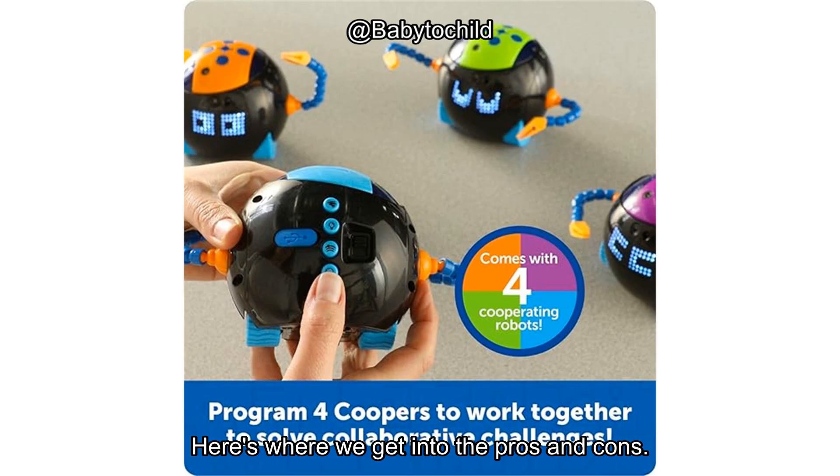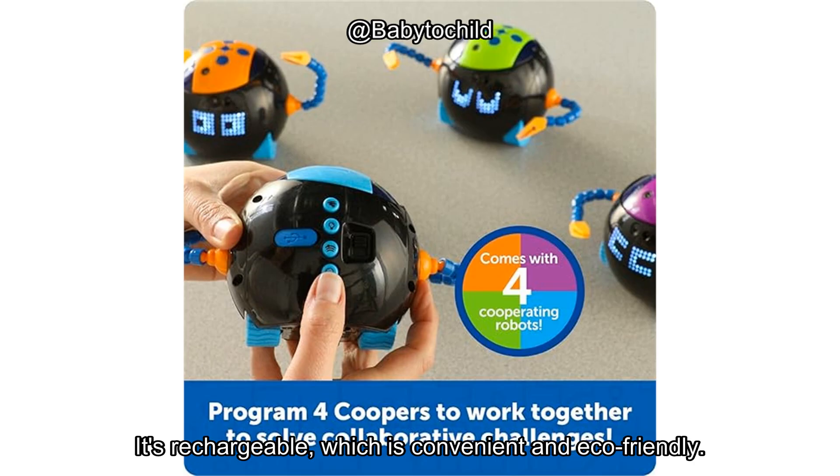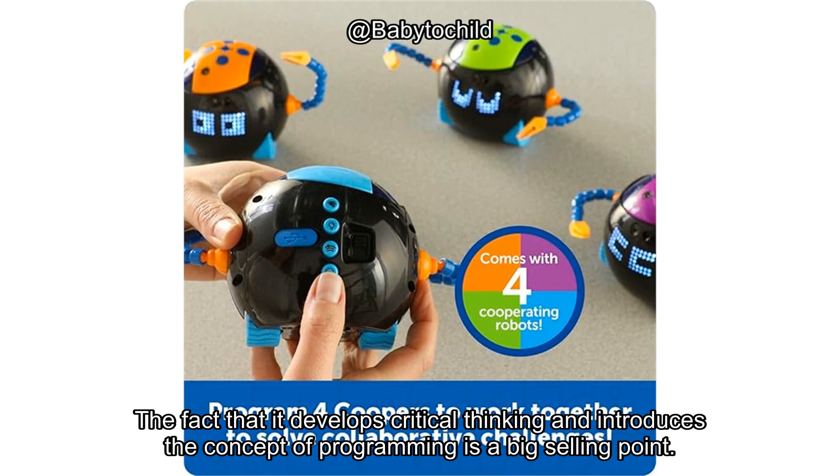Here's where we get into the pros and cons. The big pros of this set are clear. It's screen-free, which is a big win for parents trying to limit screen time. It's rechargeable, which is convenient and eco-friendly. And it offers a variety of interactive modes that keep kids engaged. The fact that it develops critical thinking and introduces the concept of programming is a big selling point.